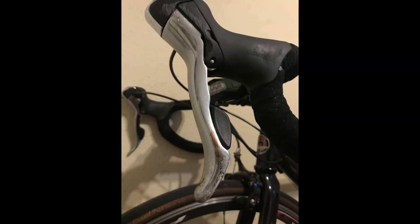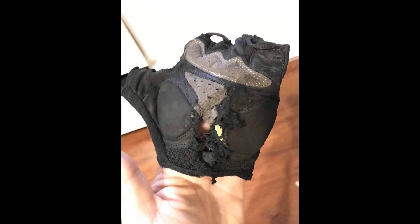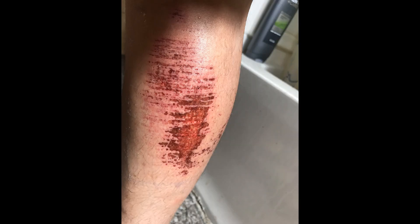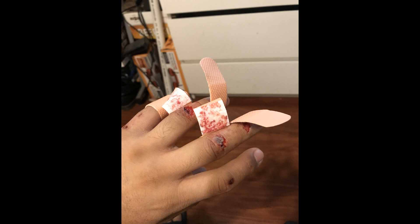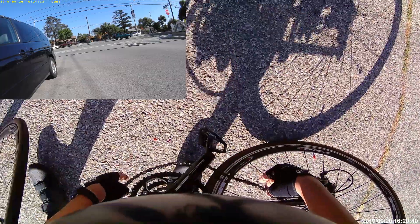So I'm going to show you guys what happened to my stuff after. My brifter is messed up, my saddle is messed up, my glove is wrecked, my arm has road rash, my leg has road rash, and my hand is pretty bad — my hand actually took it the worst. That was my left hand, and I have scars from that. Luckily I didn't break anything.